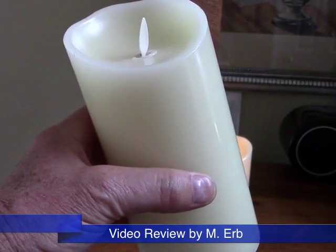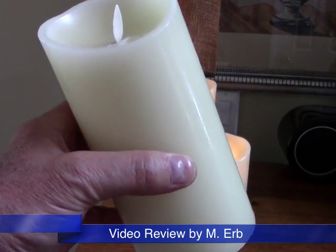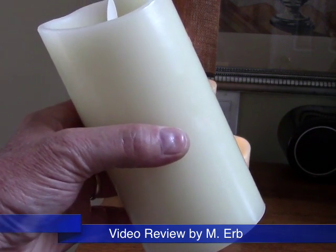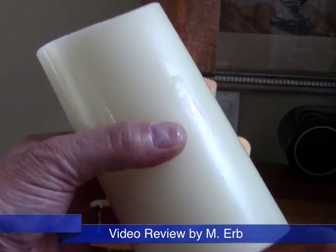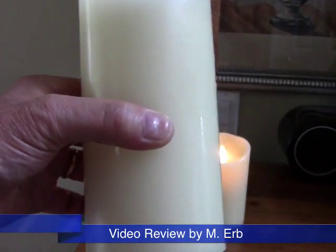Hi, this is Michael and this is my review of the Luminara Fireless Candle. What I'm holding in my hand is the three and a half by seven inch candle — three and a half inches in diameter and seven inches tall.